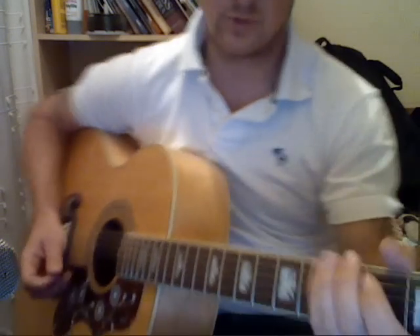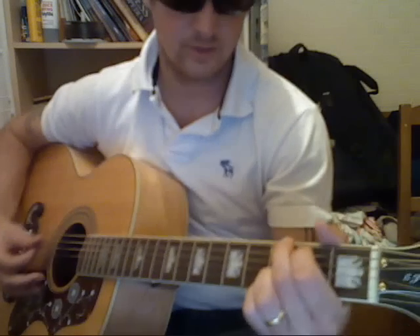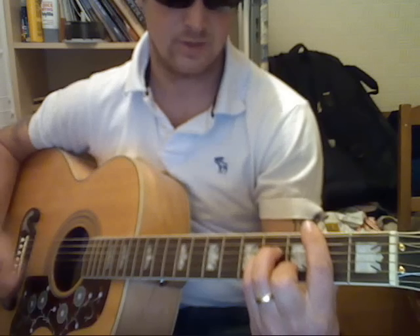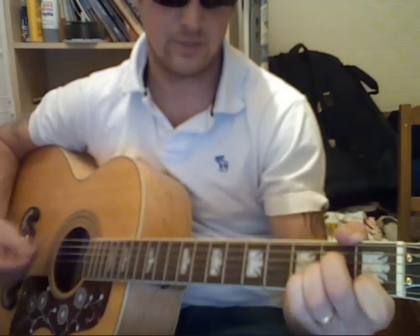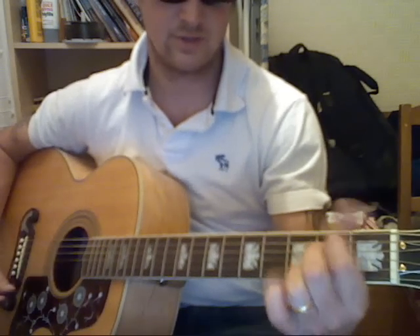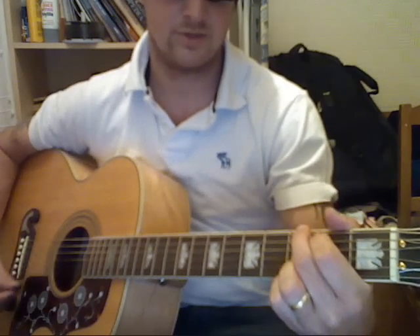Now straight to verse 1. It starts with a G. Verse 1 goes G, E minor 7, B minor, F, A minor, G, E minor 7, B minor, F, A minor, G.